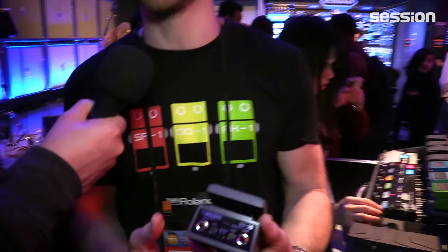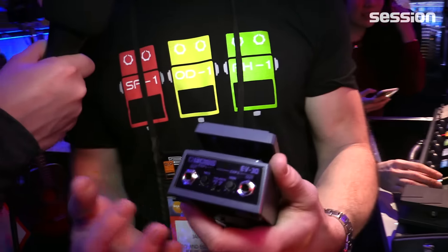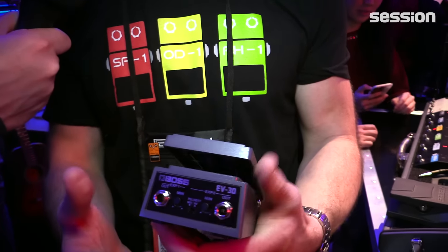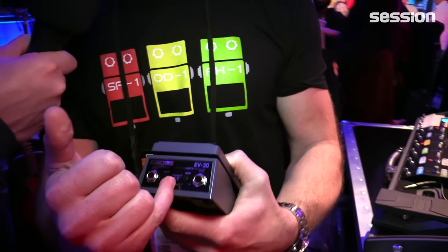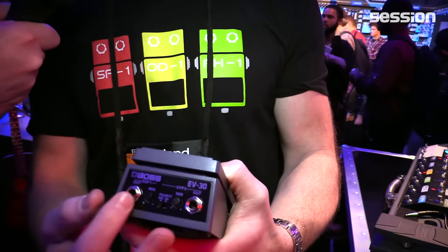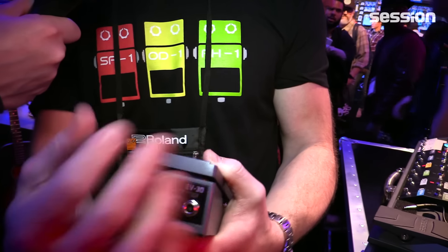We have another new item here for NAMM — a really cool new expression pedal. It's not an ordinary volume pedal; it's an expression pedal. The cool thing is it's got dual output, so you can control two devices simultaneously. For example, you could have your delay and reverb controlled simultaneously with one sweep, and you can adjust the polarity and the range — so you could have your delay come in and then extra reverb at the same time.